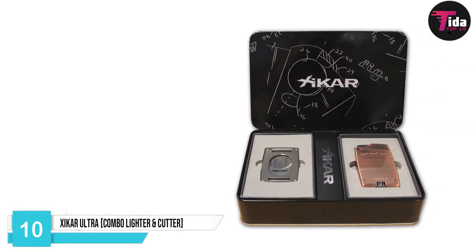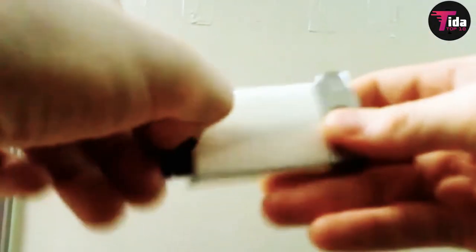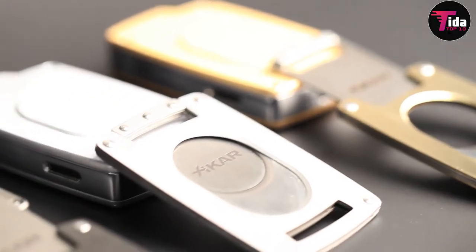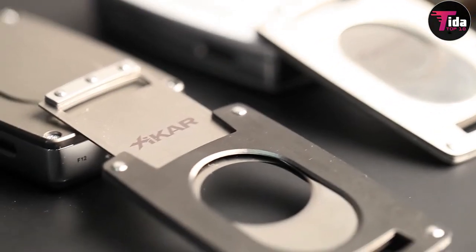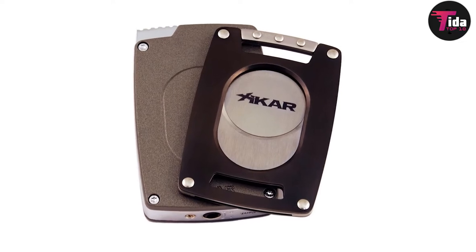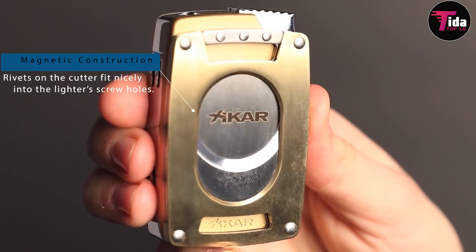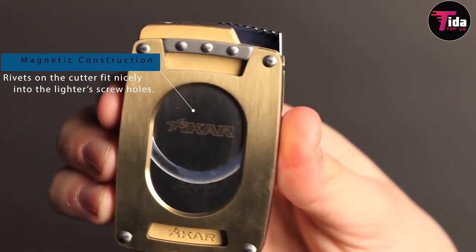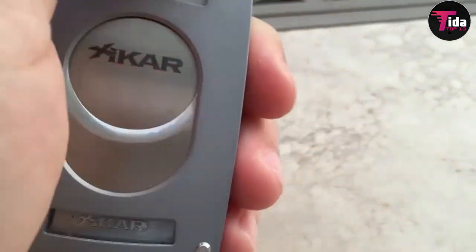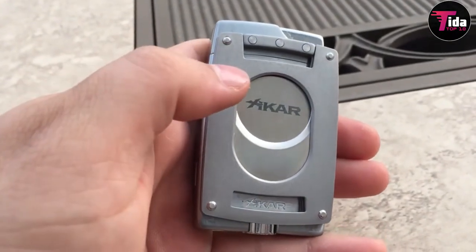Number 10 on our list is the Xikar Ultra Combo Lighter and Cutter. If you are looking for a device that fulfills both cutting and lighting functions in a single portable package, you could do much worse than Xikar's Ultra Combo. Featuring an ultra-slim design, the cutter is only slightly thicker than a credit card, while the lighter is sleek and narrow. Both clip together thanks to their magnetic construction, and rivets on the cutter fit nicely into the lighter's screw holes, preventing either from sliding around for a secure hold. However, you can use them independently if you choose.